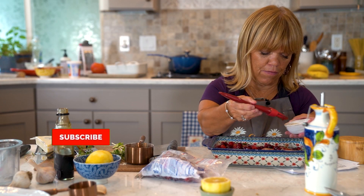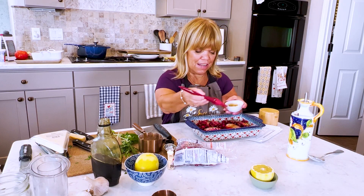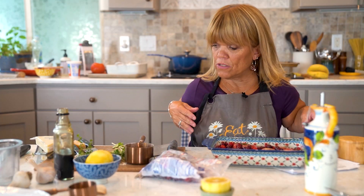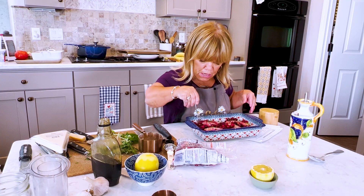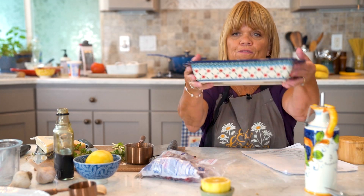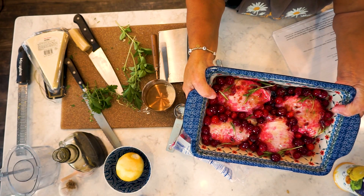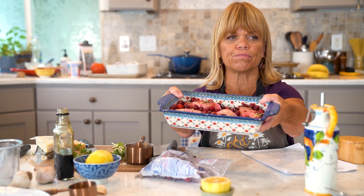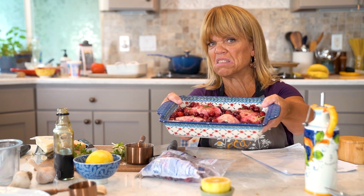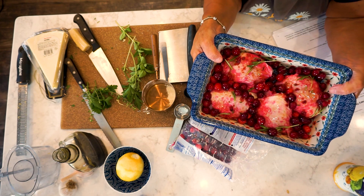We're going to cook these for about 25 minutes. And then, to get that nice golden brown skin on your chicken, we are going to put it underneath the broiler a little bit. Here's our sheet pan chicken with cranberry and rosemary. We're going to put it in the oven at 375 for about 25 minutes, and then stick it underneath the broiler for another three minutes or so, until the skin gets all crispy and toasty.